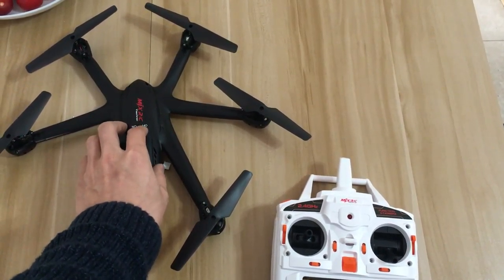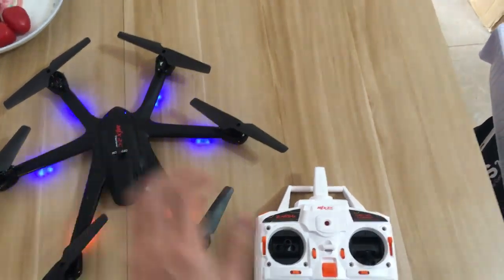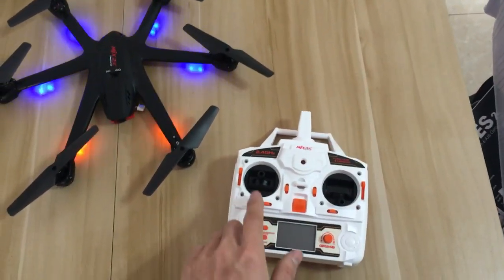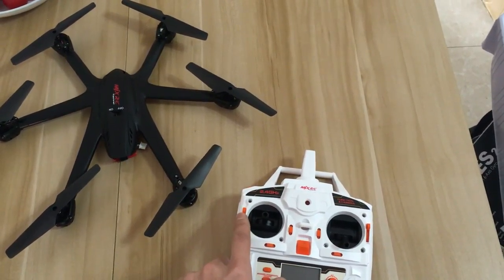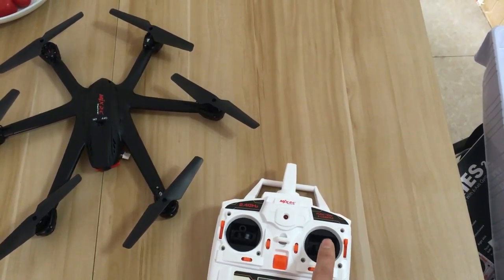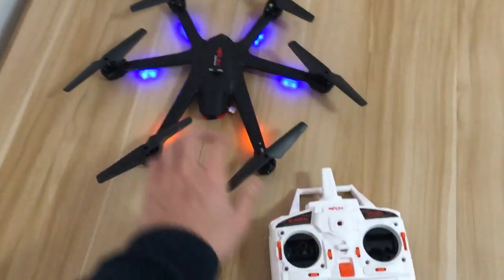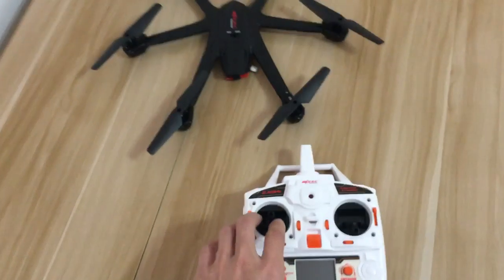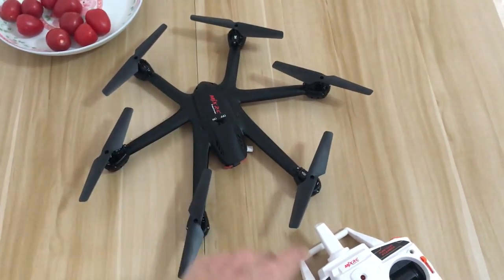First, let's turn on the helicopter. You can see these two buttons are up. Then let's turn this button to make them connected. First, make sure the head of the controller is kept on the same line.